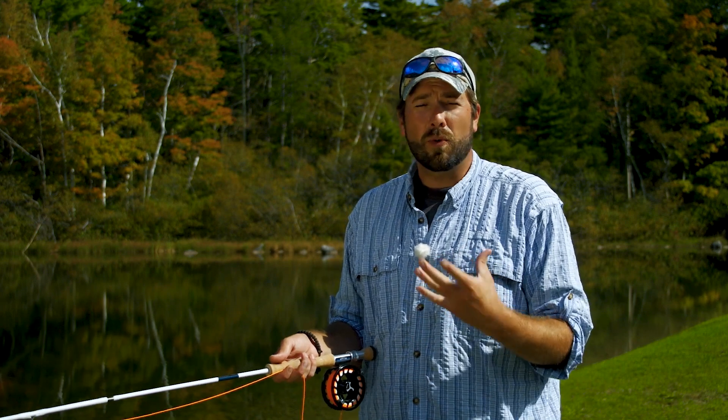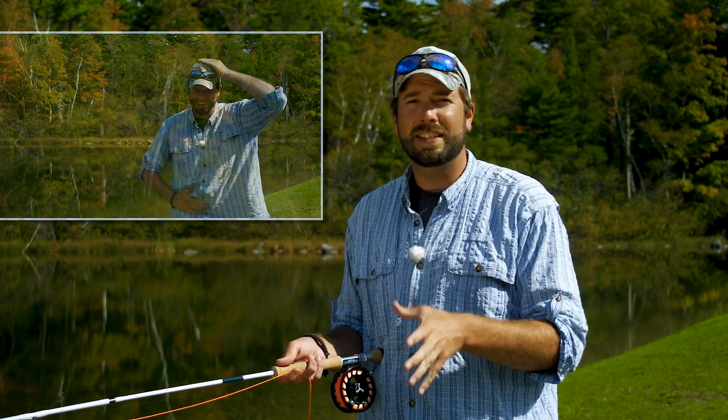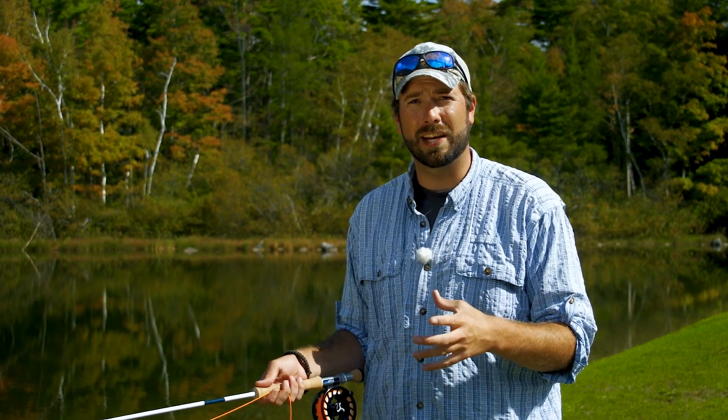The double haul does require a little bit of coordination. It's kind of like patting your head and rubbing your stomach at the same time. However, it's not as difficult as you might think. We can break it down into very simple forms, but first we need to understand how this cast works.